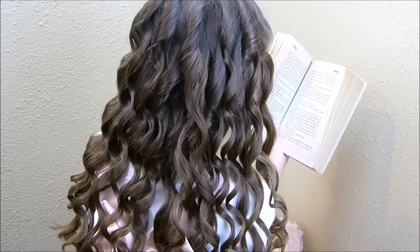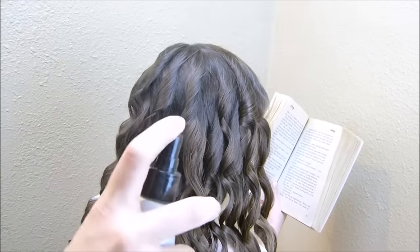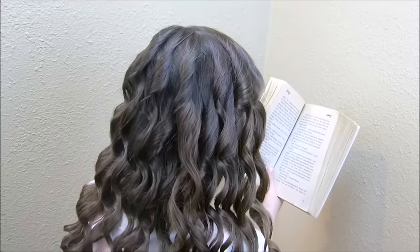I went ahead and curled her entire head and then I'm just going to spray with some hairspray so that those will stay locked in.